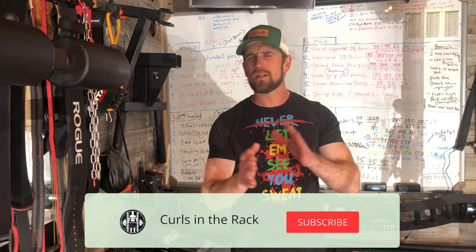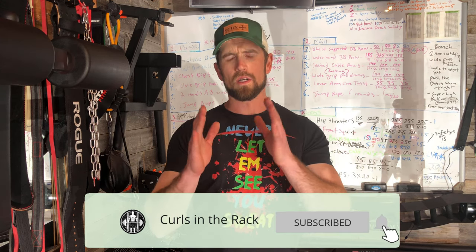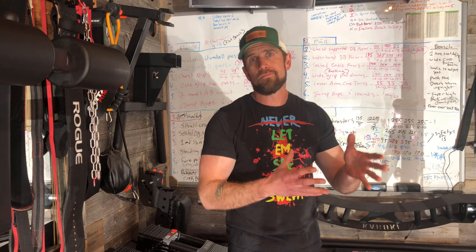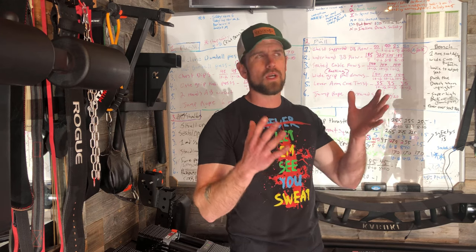Welcome back to another Curls in the Rack video, where I don't get any bigger and the shirts just keep getting smaller. On this video we are going to be doing a modification slash DIY video in which we're going to take a free, repurposed, unused dumbbell Power Block stand and add wheels to it and also paint it.